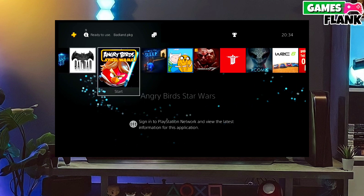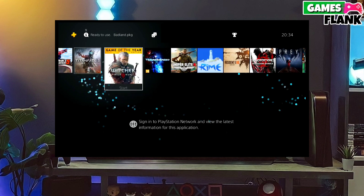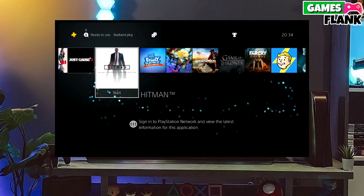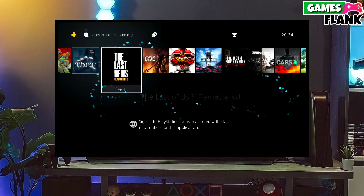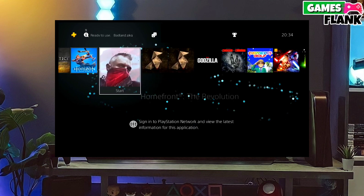After jailbreaking your PS4 successfully, you just have to simply activate GoldHen, and then boom — you can now enjoy your PS4 with lots of fun things. This is the perfect and legit method to jailbreak your PS4 10.71 firmware.